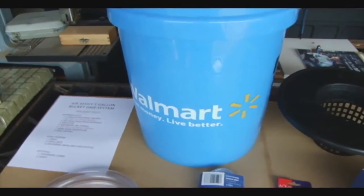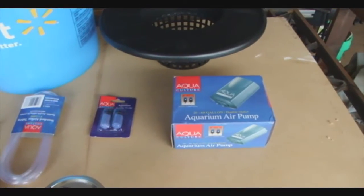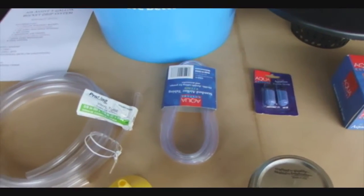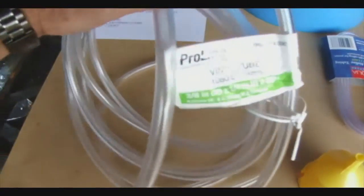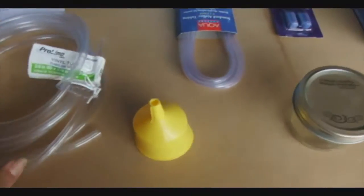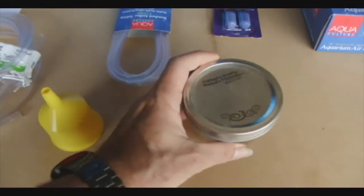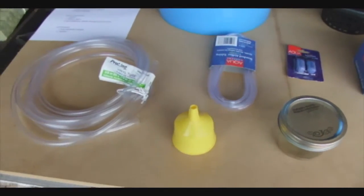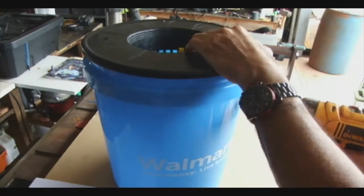These are the items you need: a bucket, a net pot — you can't get that from Walmart — an aquarium pump, an airstone, and hose. This particular hose you can get from Walmart; it's a 3/8-inch diameter OD quarter-inch ID vinyl tubing, or you can get it from a hardware store. The bottles they have there are sold in packs of 12, so you'll get a bunch extra. You can substitute the net pot for one of the plastic pots they carry.